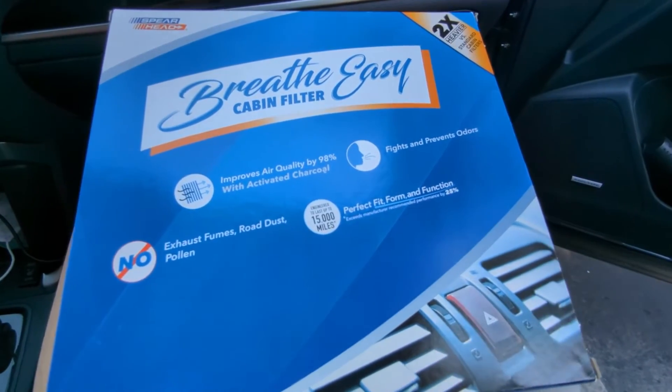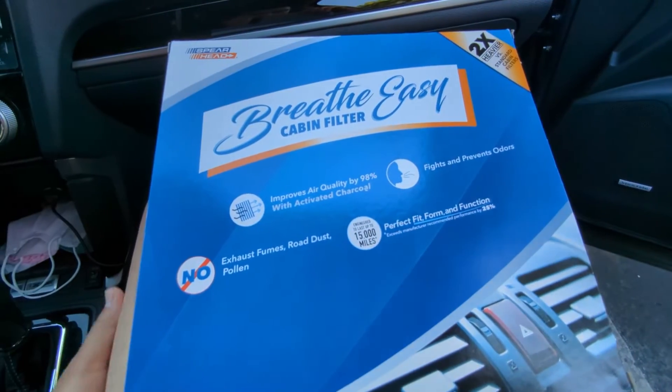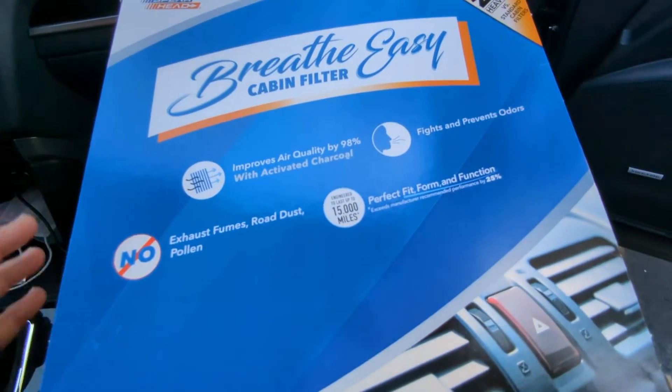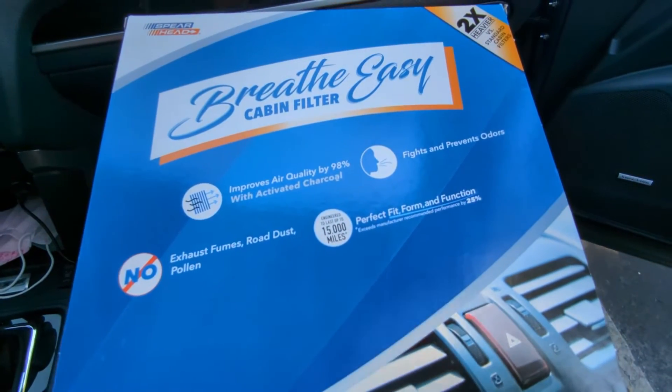Hello everyone. It's time to change the air cabin filter for this 2017 Subaru Forester. I bought this filter from Amazon — it cost somewhere between $12 and $15.